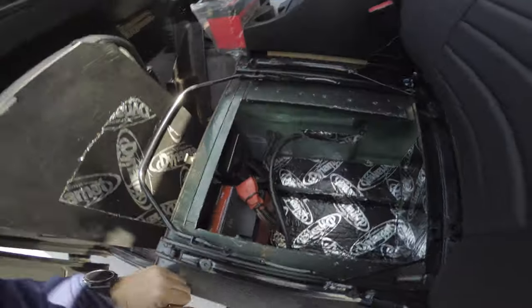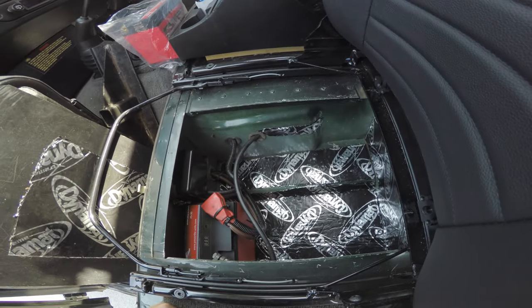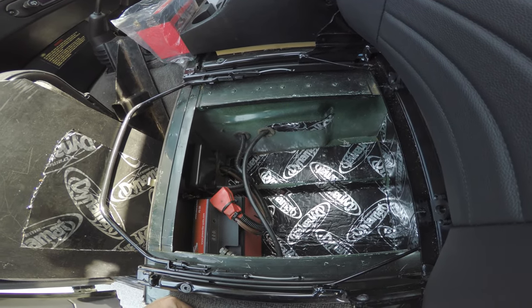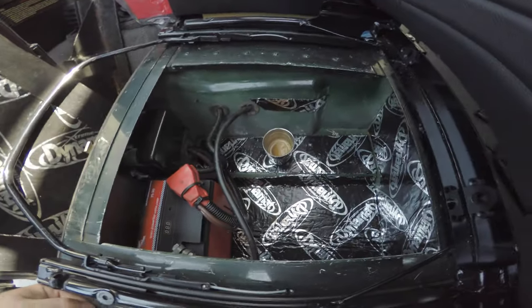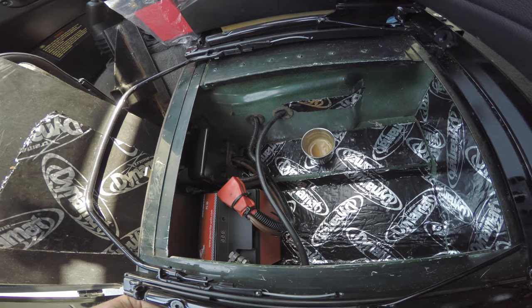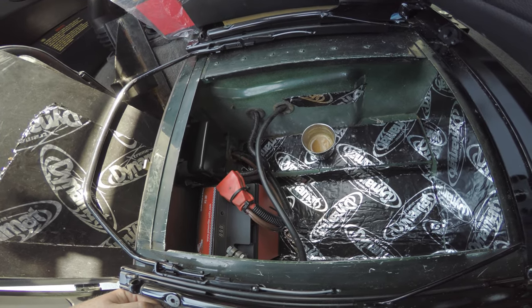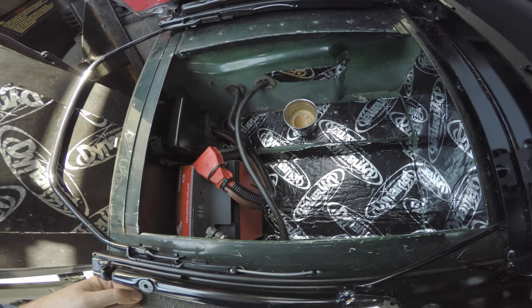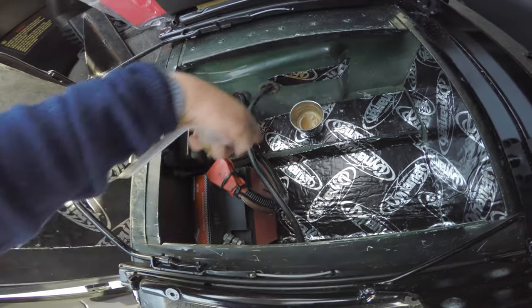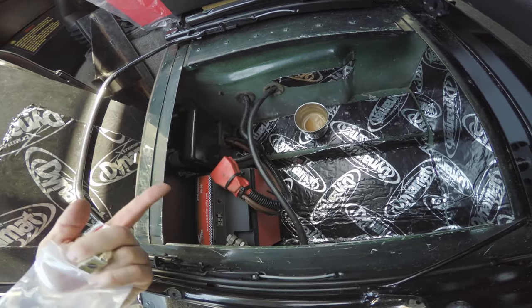There we have a battery box that has been liberated of a stinky old battery and a lot of dead weight. One final benefit, of course, is that you can have plenty of space to leave a cup of coffee while you work, whereas before, if the battery was occupying all this space — or if you had two nasty old batteries — where are you going to put your coffee?